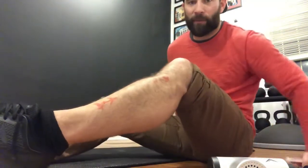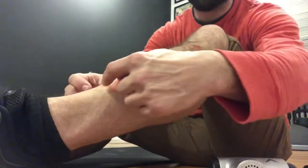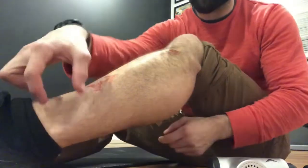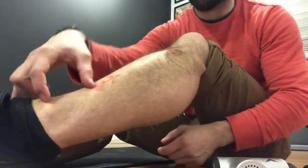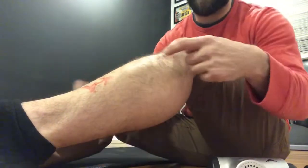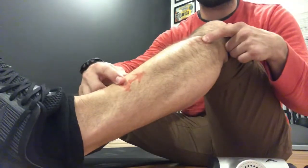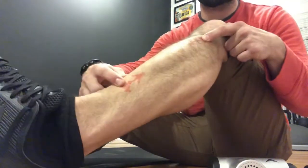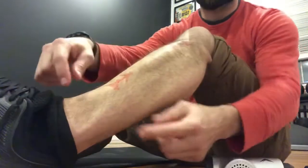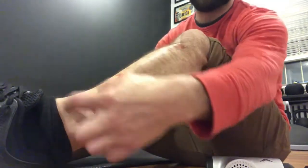I'm going to move forward so you won't see my head but you'll see my shin. I've marked off a couple of spots here. If I lift up my toe, you can start to see the shadow of the muscle that's right there.